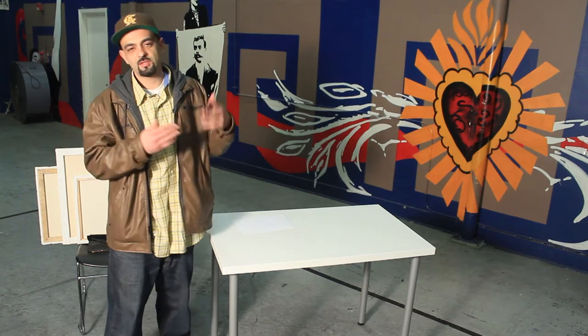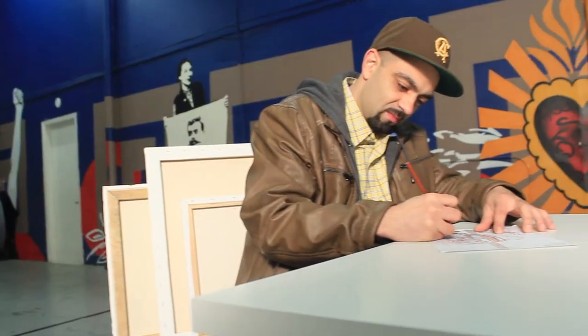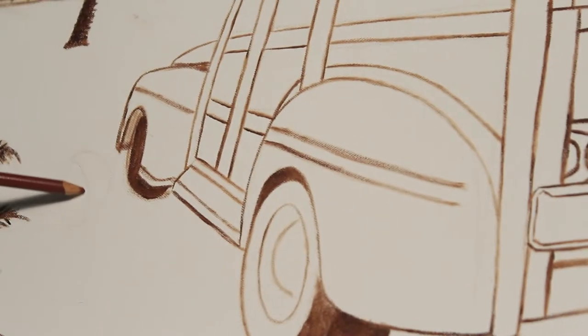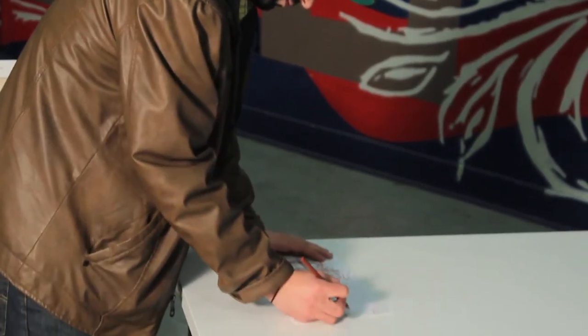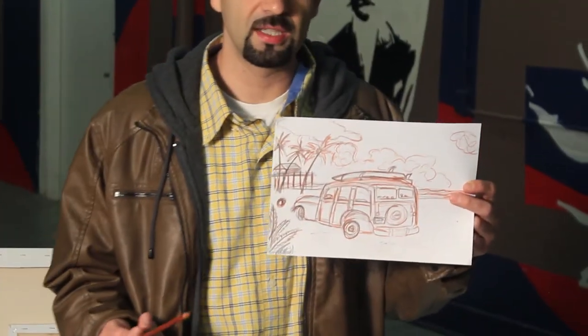To start, of course, it starts with a thought — an idea. Maybe you saw something you liked, or you just have something you really want to paint. Either way, it starts in your head. The easiest way to get it out of your head is just on a piece of paper. You just need a pencil and a piece of paper and you get that idea out however you can. It doesn't have to look like anything — it could be a stick figure or whatever, as long as you know what you're trying to put on there. In the end, you should end up with your sketch, which is your idea, which you're now going to move forward and paint.